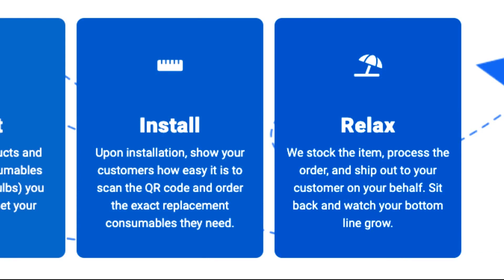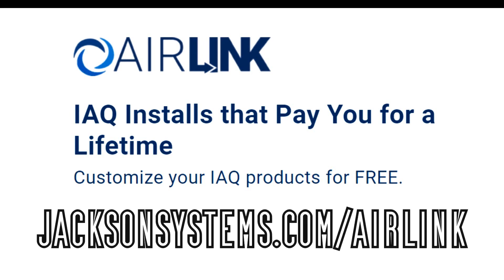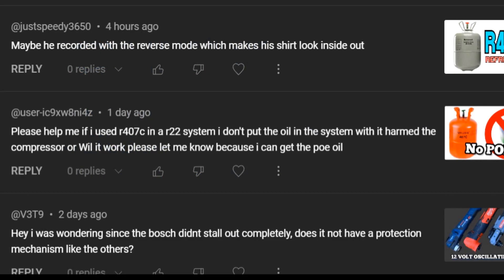Next, you're going to do your installations like you always have done and show your customers how to scan the QR code and reorder their products. Then find yourself a nice beach or a yacht to sit on, because you can sit back and relax and Jackson Systems will do the rest. Sign up today at jacksonsystems.com/AirLink.